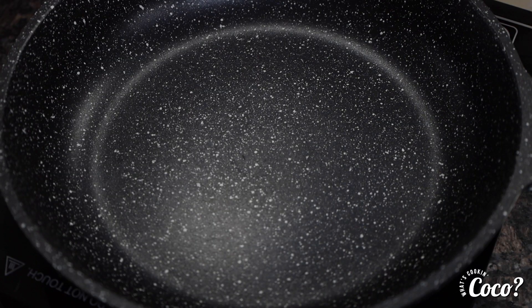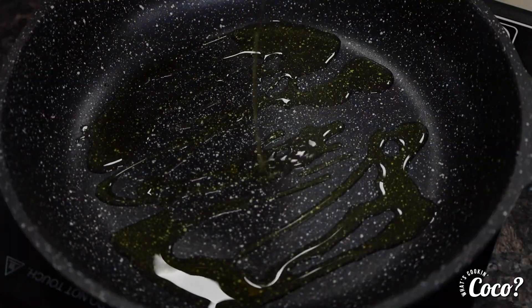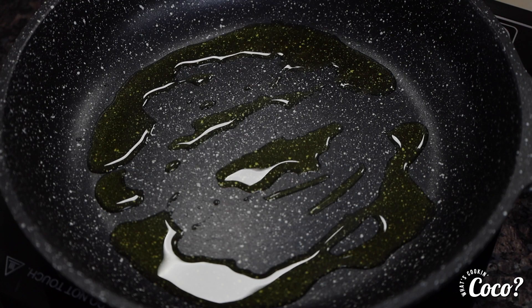We're going to start with some extra virgin olive oil, or butter — whatever you want to use. Just use it. We're going to spread it like that. And y'all know I don't measure, so we kind of eyeball things.